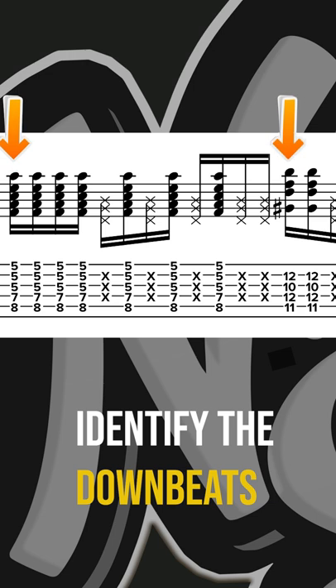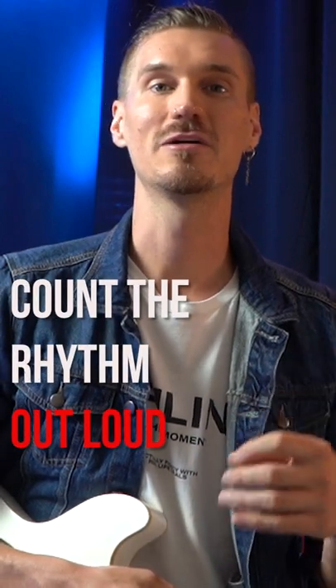I start with what I think of as goalposts. Identify which beats land on a downbeat and focus on locking in with those beats first, since they're the strongest and easiest to feel. And then from there, we want to count the rhythm out loud and see if we can play it slowly and accurately.